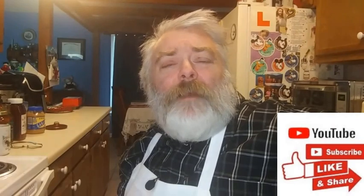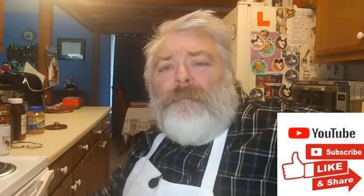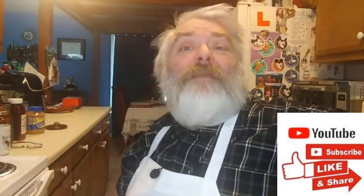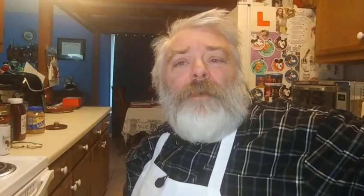Hey gang, before we fire into this recipe, why don't you do me a big favor? If you haven't done so already, mash that big ol' subscribe button, maybe even check off the bell icon, give me a big thumbs up, maybe even leave me a comment or two. And if you don't mind, share this to your social media. I sure would appreciate it. Thank you so much. Now, moving on.